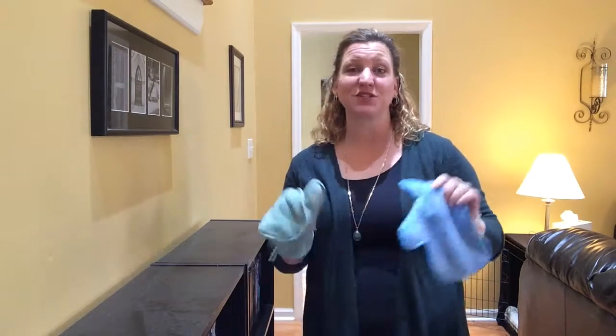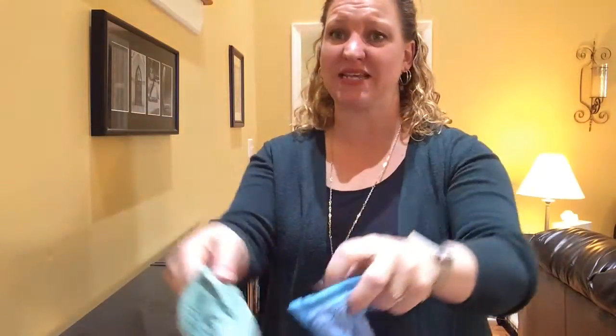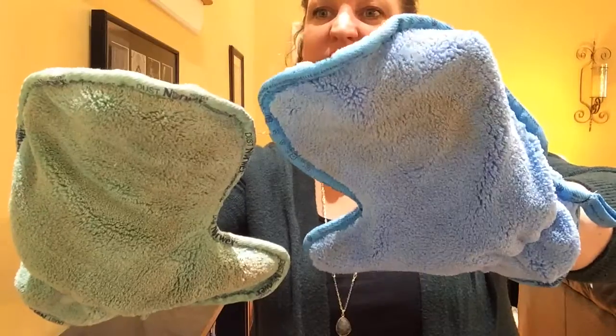So right now I'm just going to show you the dust mitts. We have two dust mitts, a blue one and a green one, and as you can see I've already started dusting around my house so there's quite a bit of dust already in those. But I want you to see the power that these have and how much they will really pick up.